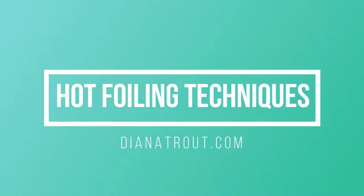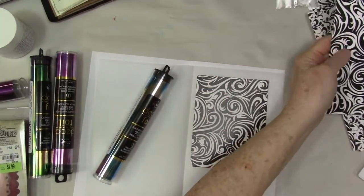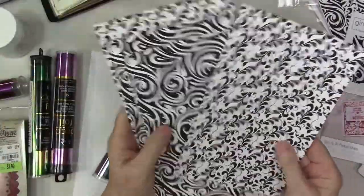Hey gang, Diana here today. Thanks for stopping by the studio. I'm going to be demonstrating some hot foiling techniques with Thermoweb products.